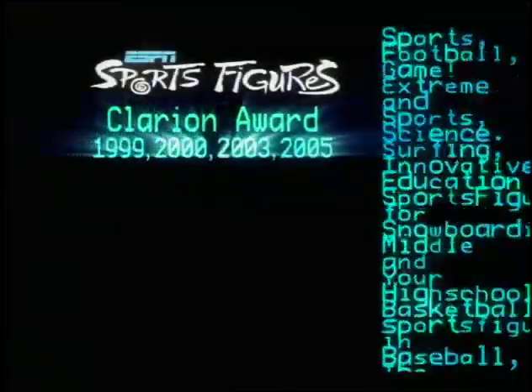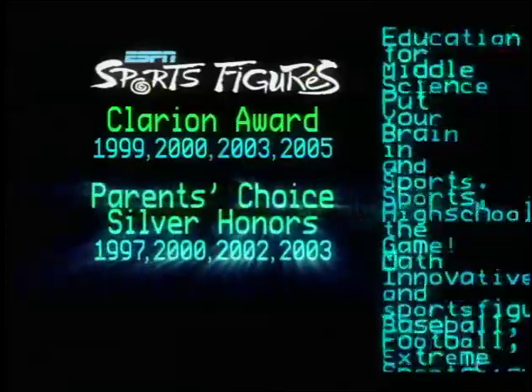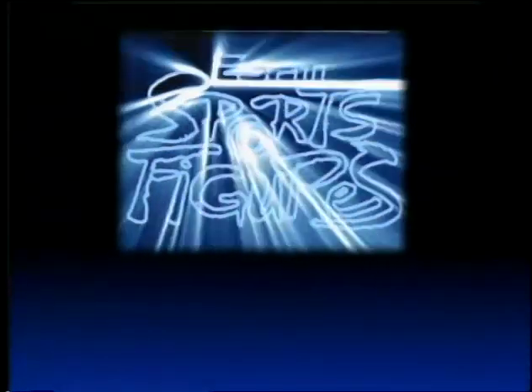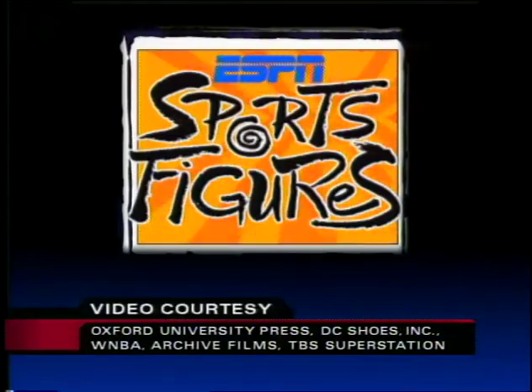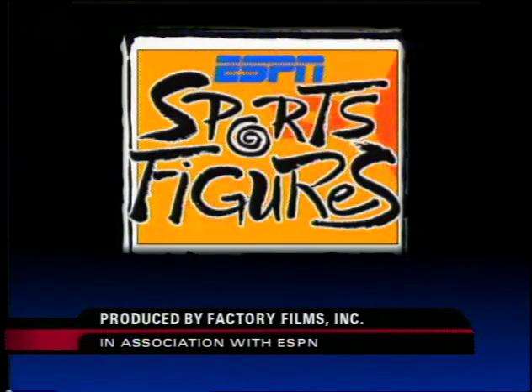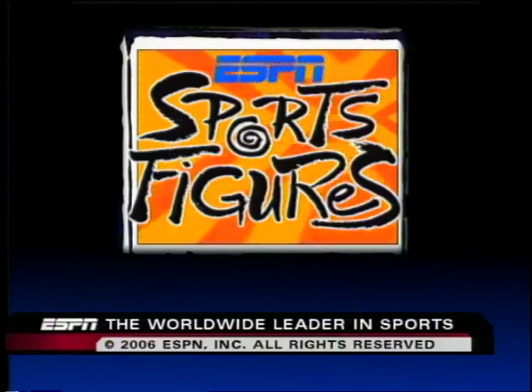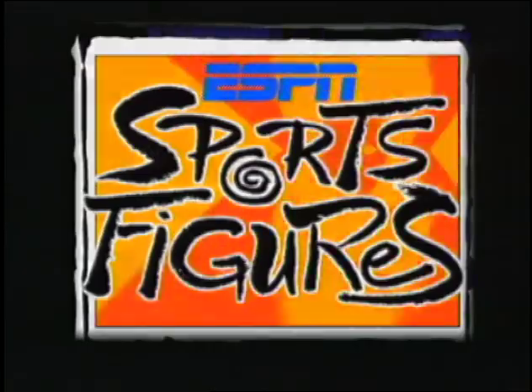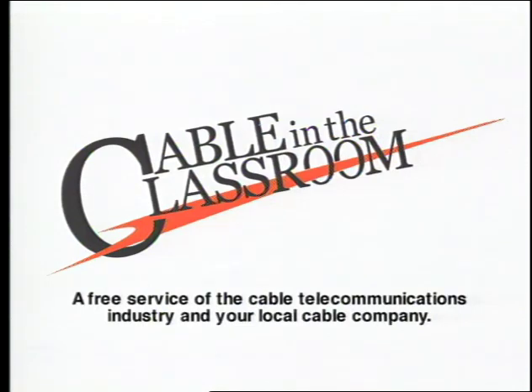For over ten years, ESPN has been proud to present the award-winning Sports Figures, and we want to thank all the athletes who have donated their time to help put your brain in the game. ESPN Sports Figures is presented commercial-free for educators to tape and use in the classroom. For a free teacher's curriculum, to order the Sports Figures series, or lots of other fun stuff, visit our website at sportsfigures.espn.com. This has been a presentation of ESPN, the worldwide leader in sports. Sports Figures — put your brain in the game. The preceding program is part of Cable in the Classroom, a free service of the cable telecommunications industry and your local cable company.